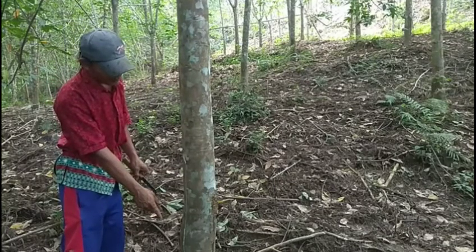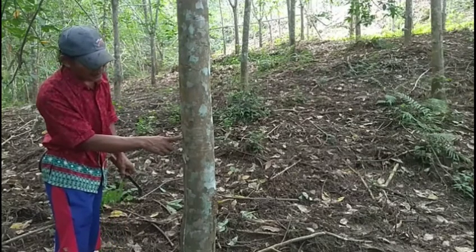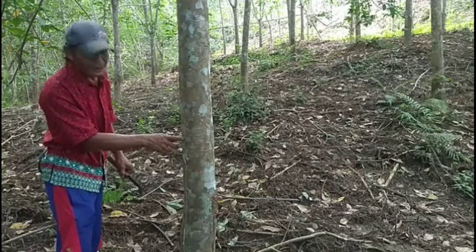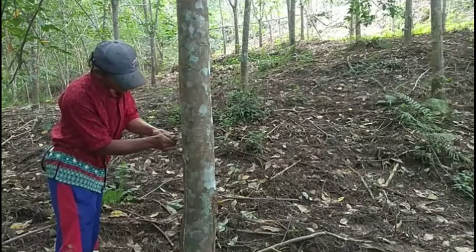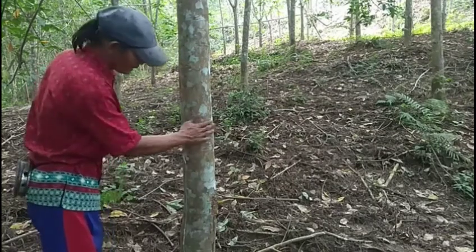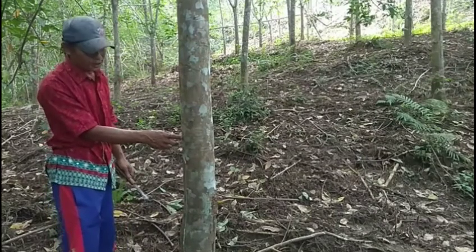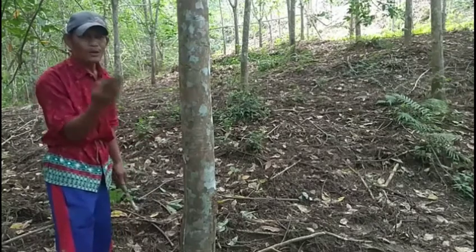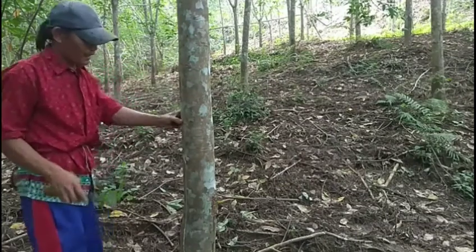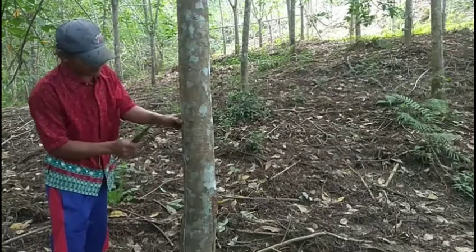Dari bawah sini ya dulur. Jadi kalau 1 meter intinya pas di garis pertama, garis pertama membuat plat yang satu ini ya dulur. Setelah kita sudah mengetahui 1 meternya di sini, maka kita akan membuat plat yang keduanya di sini. Artinya kita naikkan sekitar 5 cm lagi ya dulur, dari 1 meter ini kita naikkan 5 cm. Langsung kita ukur 5 cm ya. Nah ini sudah 5 cm, artinya ini 1 meter 5 cm dari pangkalnya ya dulur.